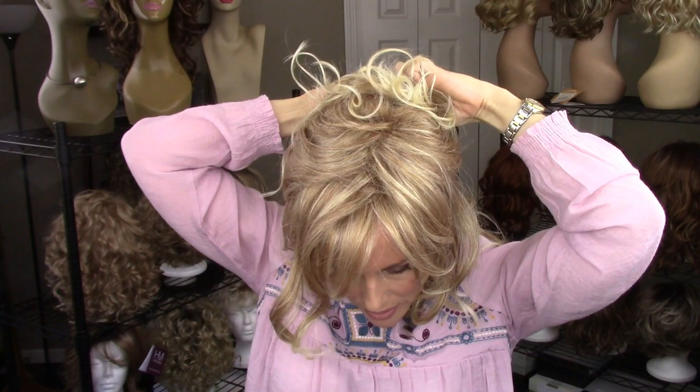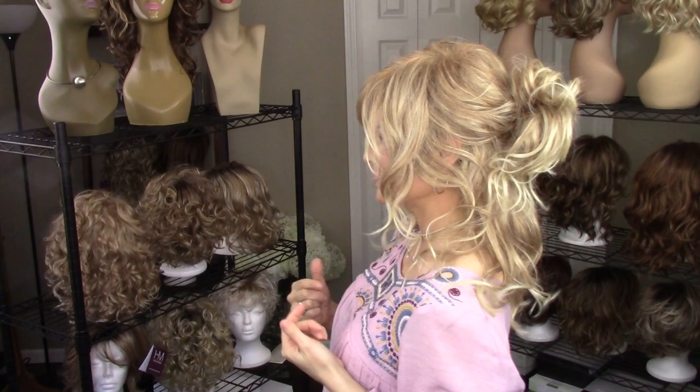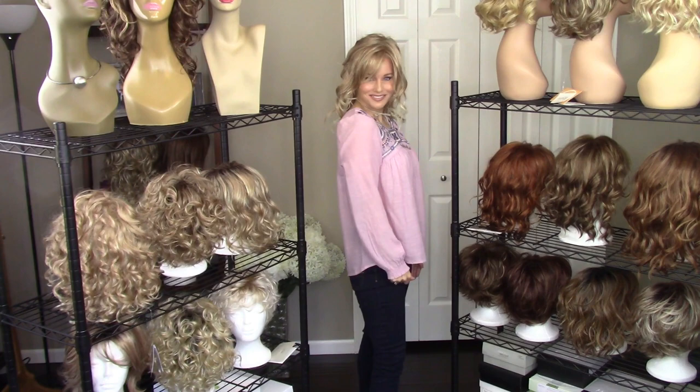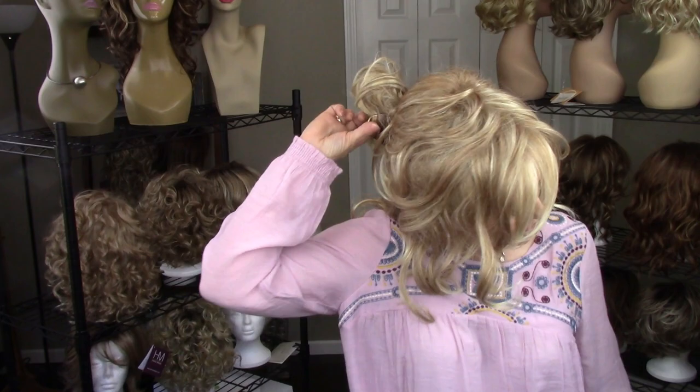You can use wax to secure your style — don't be afraid to do that. This texture is going to be gorgeous with it. Obviously if I was going out to a special party I would take much more time on the styling technique, but I just want to give you some inspiration for updos with this style. As you're thinking about styles for holiday parties and functions, this might be on your list. Just make sure all the wefts are hidden.